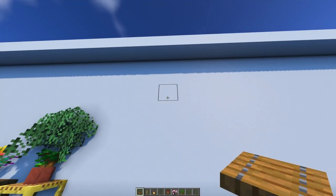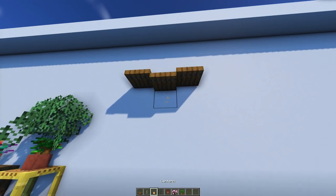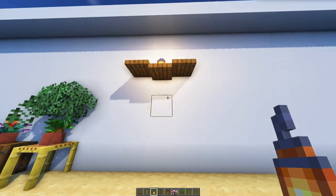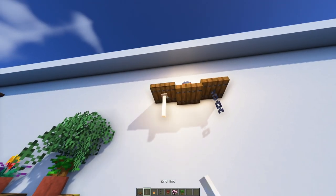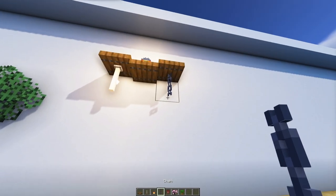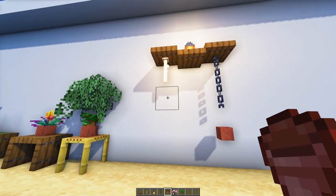For the last design, which I use a lot in my own builds: hang the trapdoors so that one can hold something on top and one can hang something down from it. You don't have to use chains — you can also use an end rod, though those are a little bit more difficult to get in the beginning.